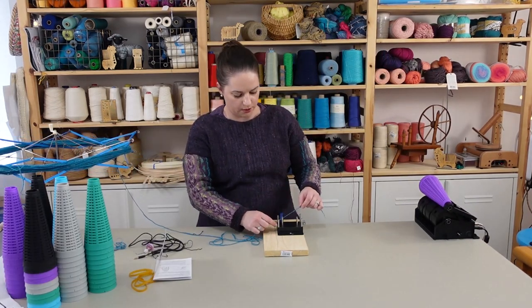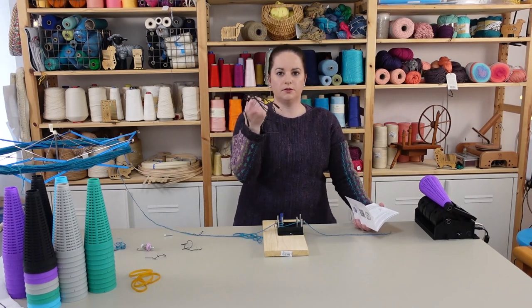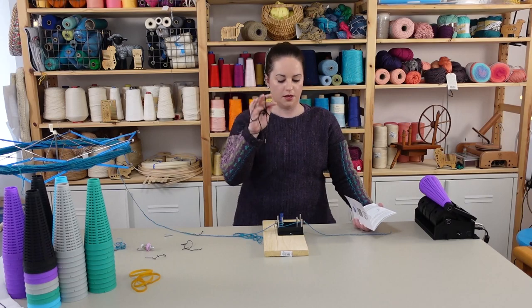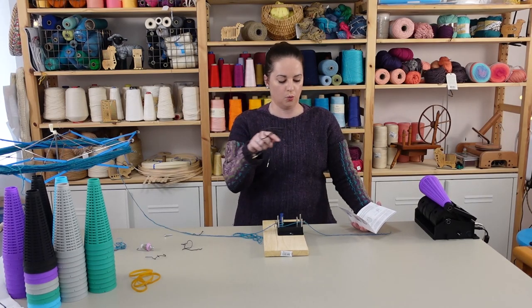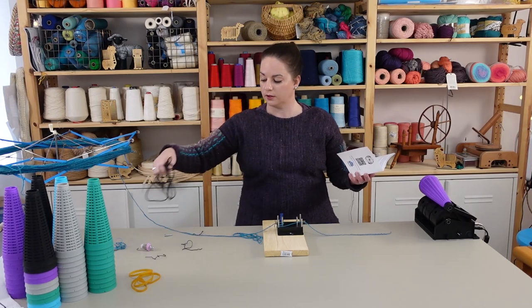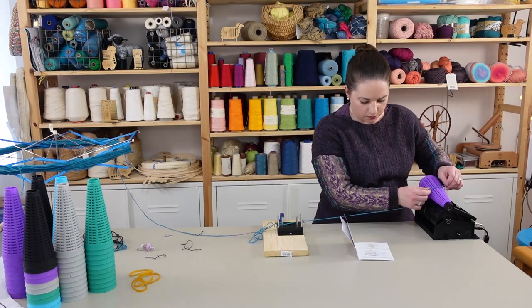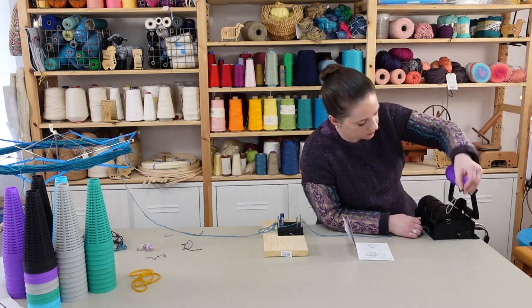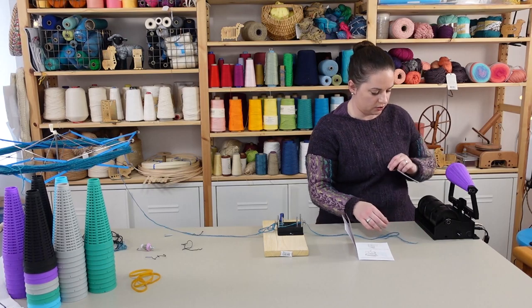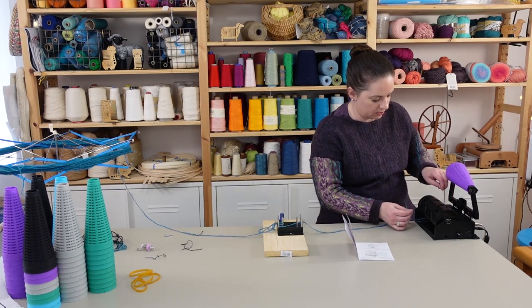We're going to run the yarn through the tensioner — the tensioner can kind of move. This extra cable is for the yarn counter: if you wanted to know your yardage specifically on the cone, that's what this cable is for. You wrap the yarn around the cone a few times — that's clever.